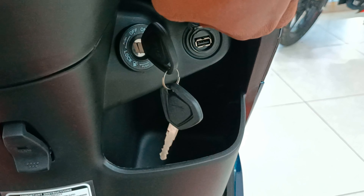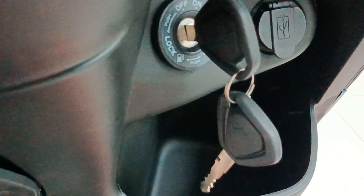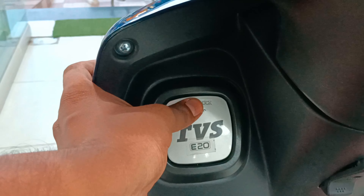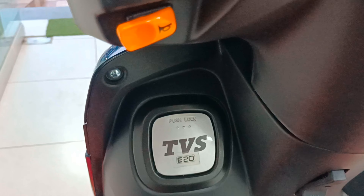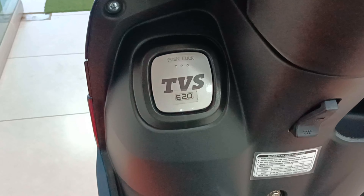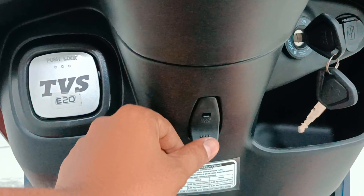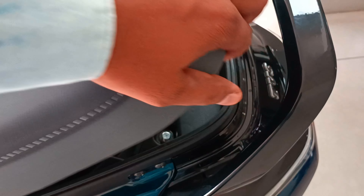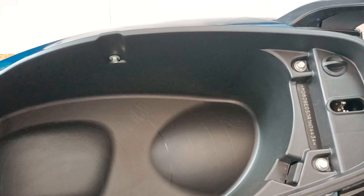There is a USB charging port to charge electronic gadgets, along with a glovebox option. The fuel tank has a 5.1 liters capacity external type. This scooter is E20 compliance updated. The handle has a small hook in the middle for hanging small amounts of luggage. The seat features a single plane design with a dual tone color.